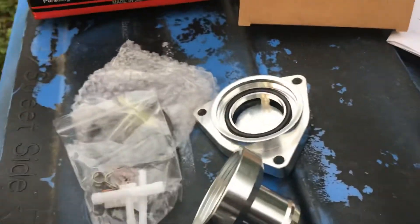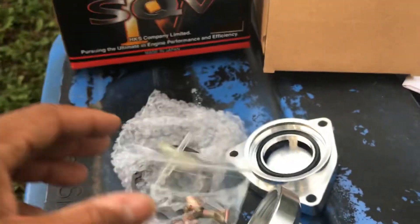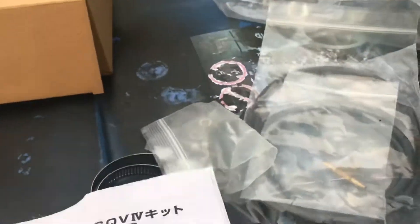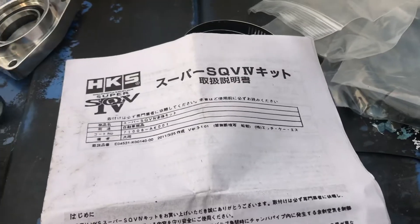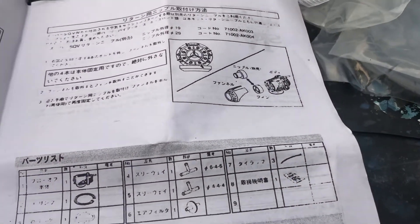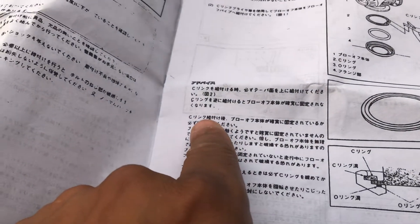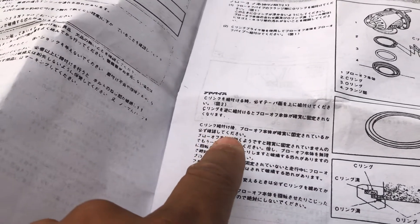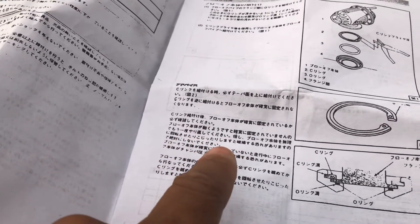All that came with the kit — those T fittings and clamps, thank god I need those — those came with the kit too. And instructions. I don't read Japanese, but oh well — somebody translate that for me.